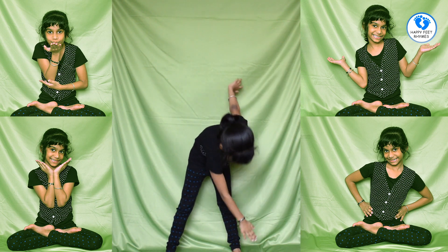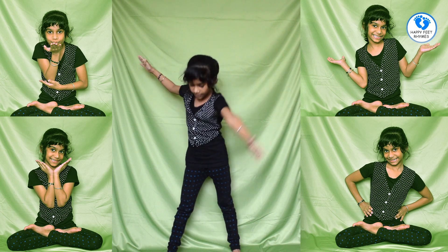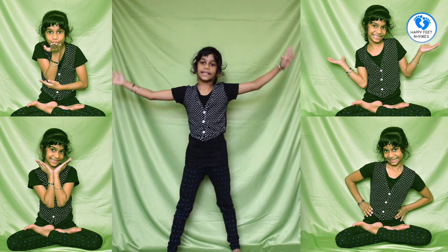Now I am going to do the triangle pose. You have to stretch your legs, get this hand to that leg, this hand to that leg. Like this.